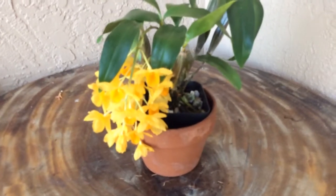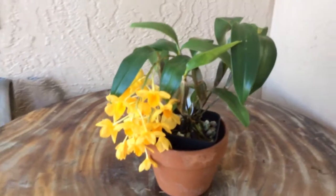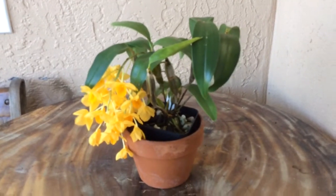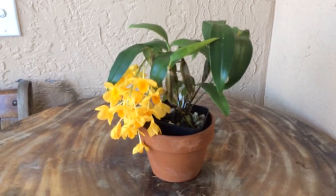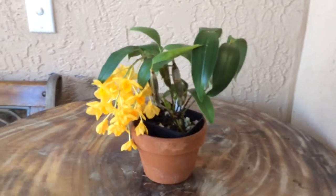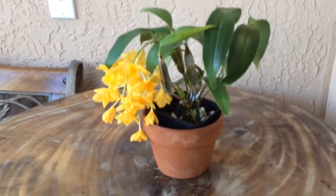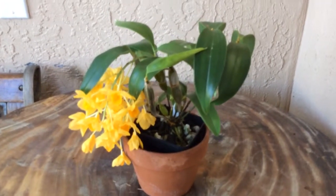So here it is — Dendrobium griffithianum, really a no-nonsense plant. Once the blooms are done, I plan to keep it somewhere in the back with partial sun and bring it out again for a winter rest next year. Hope you enjoy, thank you.